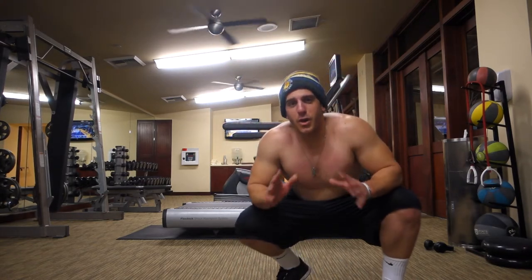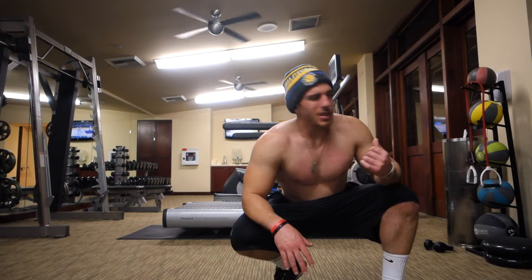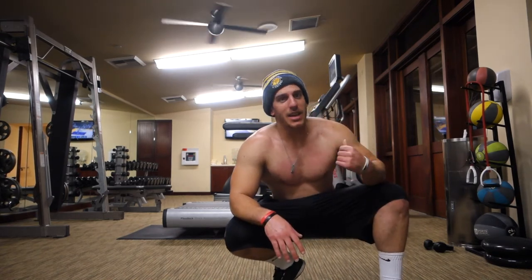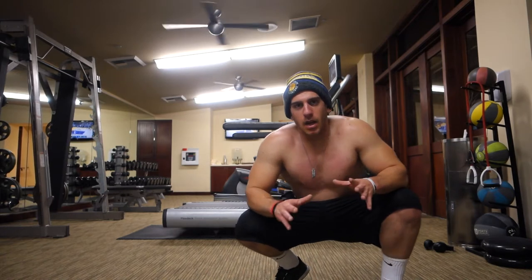All right guys, a little cardio for your next workout. It's going to take 20 minutes, if that. 10 rounds — we've just added this to the SC Fit workout. 10 rounds, all right — sprints.